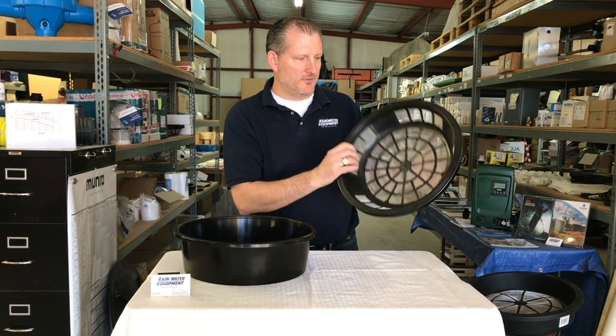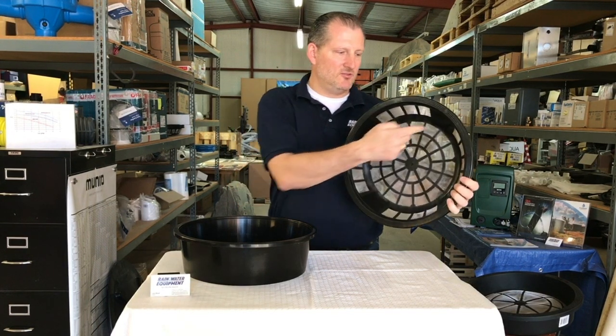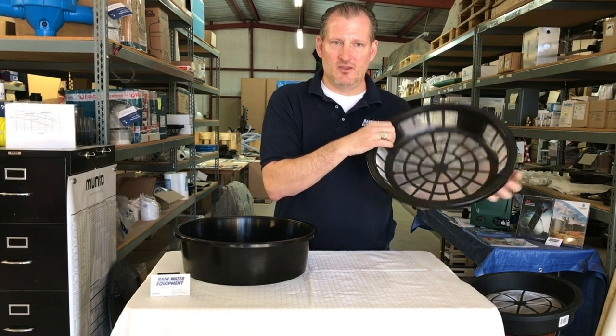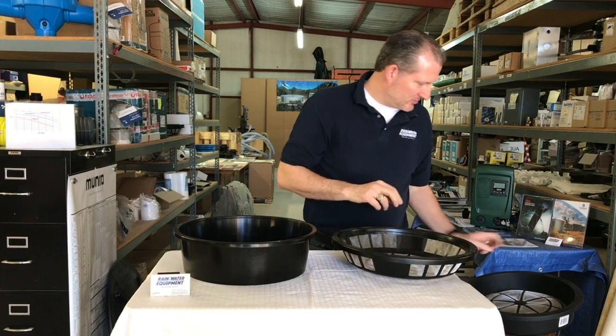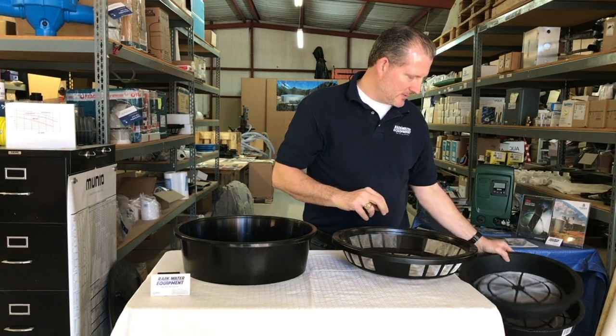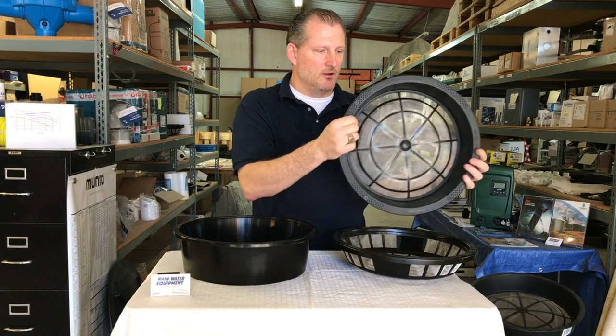The thing that's really cool about this basket, unlike any other you've probably seen before, is it has mesh on the sides of the basket. That allows water to go through not only the bottom but also the sides. In traditional filter baskets, you'll only find mesh on the bottom.